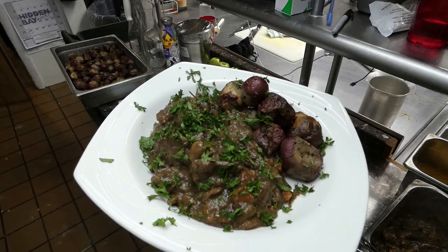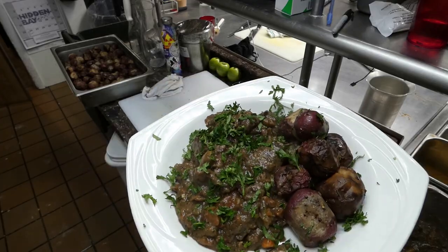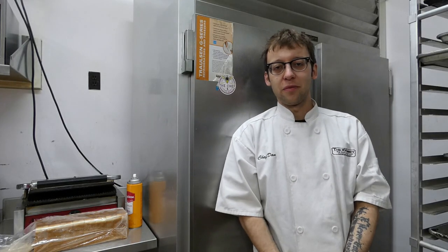And voila — that is the beaver stew. I sincerely hope you enjoyed this episode of Cooking with the Chef and the Bee. Be sure to like, share, and subscribe, and click the notification bell so you get updates on our future episodes. I'll see you next time — thank you very much, bye-bye.